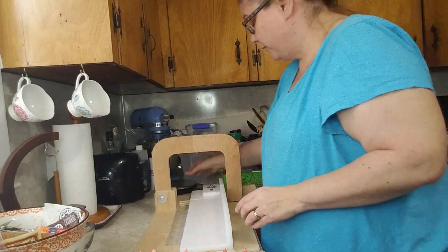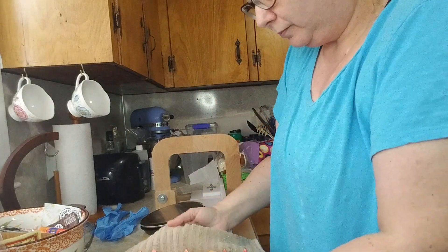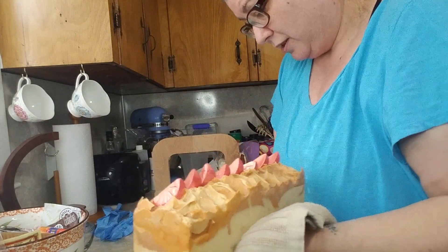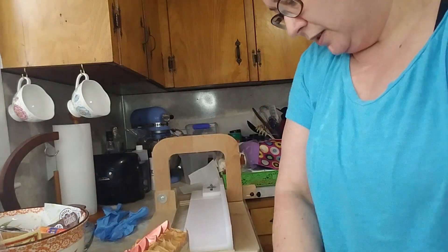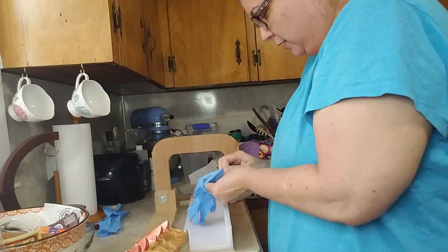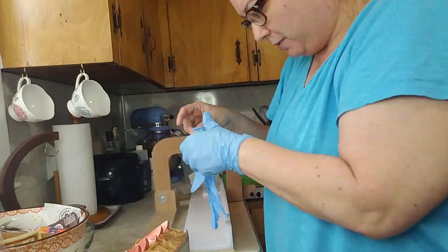I want to weigh this out before I cut it. I have my gloves to cut it — it's in a towel so I'm trying not to touch it a lot with my bare hands. I just washed them. This is 43 ounces, that's what this weighed out to be, and I want to put these gloves on to finish.